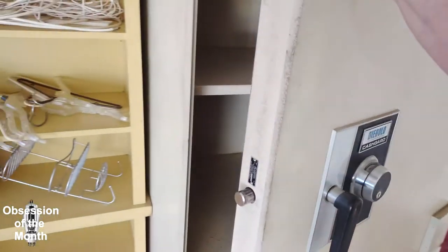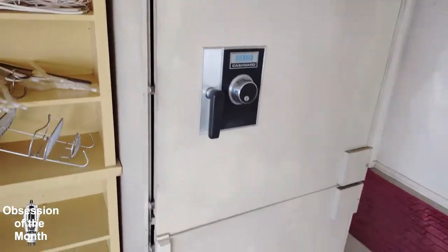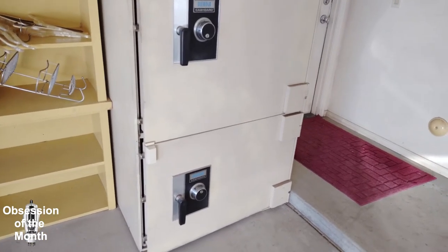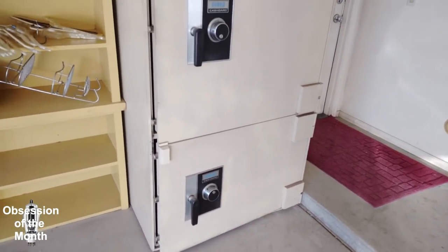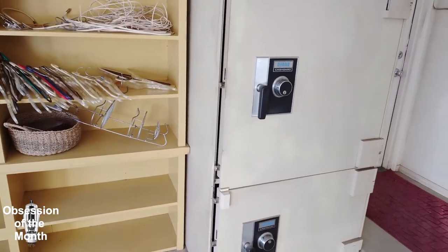I had to take it apart to get it, and I will be doing a video on how to get the combination off the bottom one. This is also a video announcing that it may be a long time before I post any more videos.